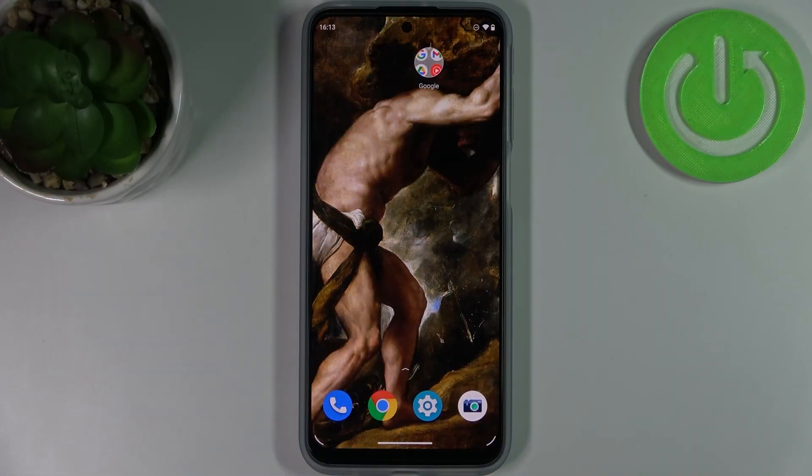Here I have the Motorola Moto G31, and today I'm going to show you how to add a fingerprint on this device.